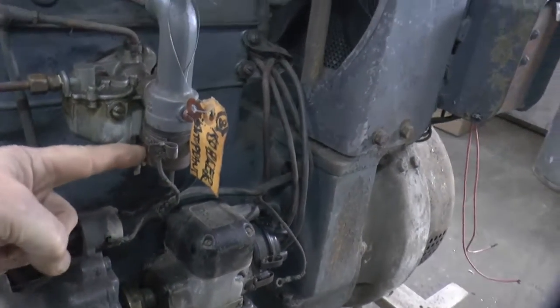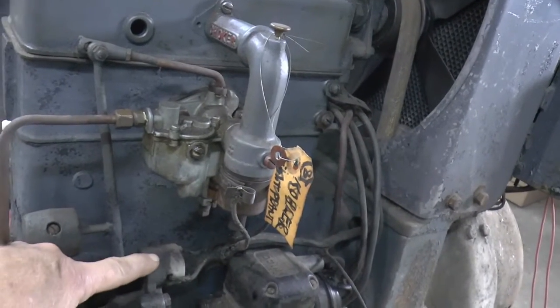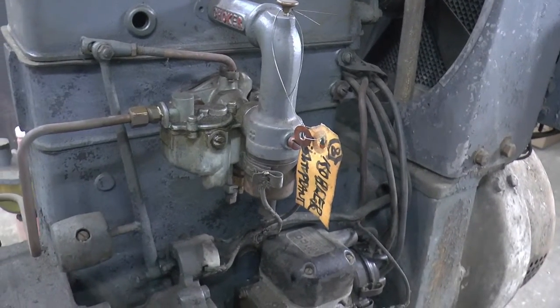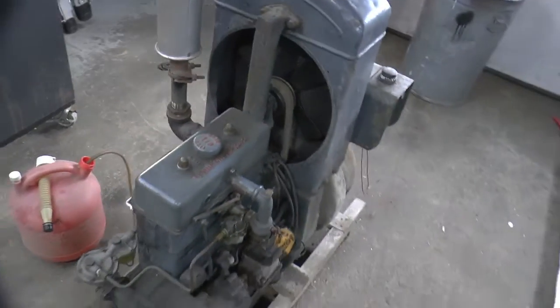And I believe this is the electric choke. And it looks like it has some kind of electric assist on the governor. So let me put you up on a tripod and I'll show you that it does run.